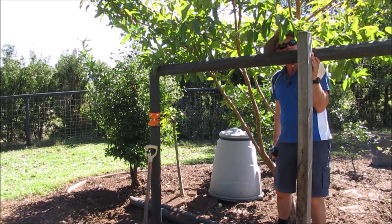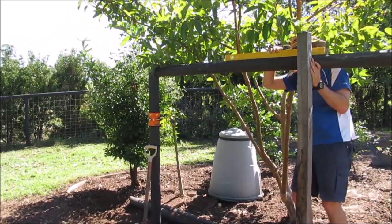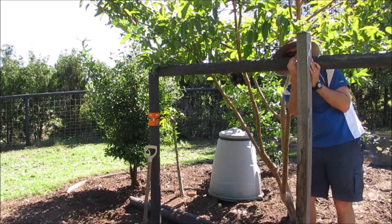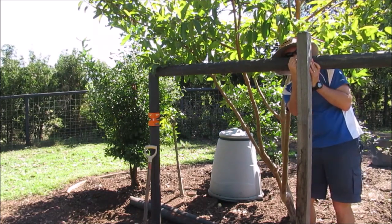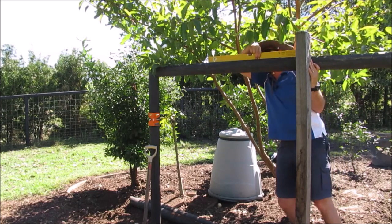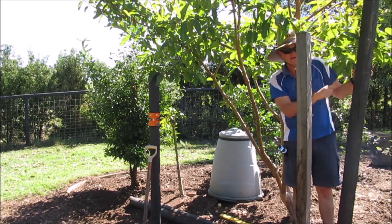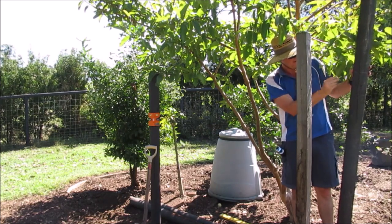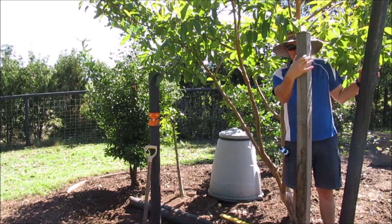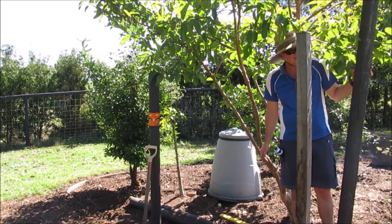I'll mark this up, cut it off, and then trim this down to the right size as well. I need to mark my line of where the top is and double-check that this is level — it doesn't feel like it but the level tells me it is. I need to grab my circular saw, cut this off, and then notch out the bit that will sit on top. This post is 75mm thick one way and 100mm the other way — hopefully my circular saw will cut that in one go.